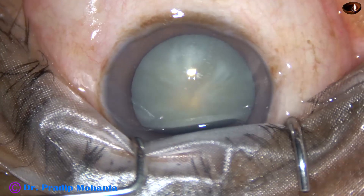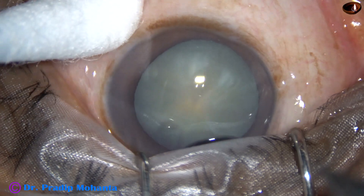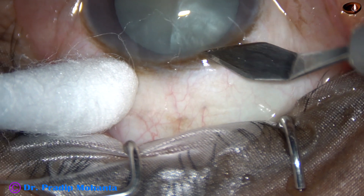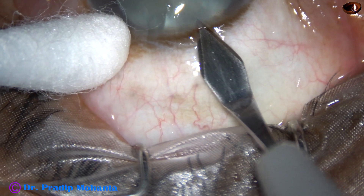This cataract appears like an intermittent cataract. We can see some fluid pockets inside this cataractous lens and there is convexity of the anterior surface of the cataractous lens. Let us observe this surgery.